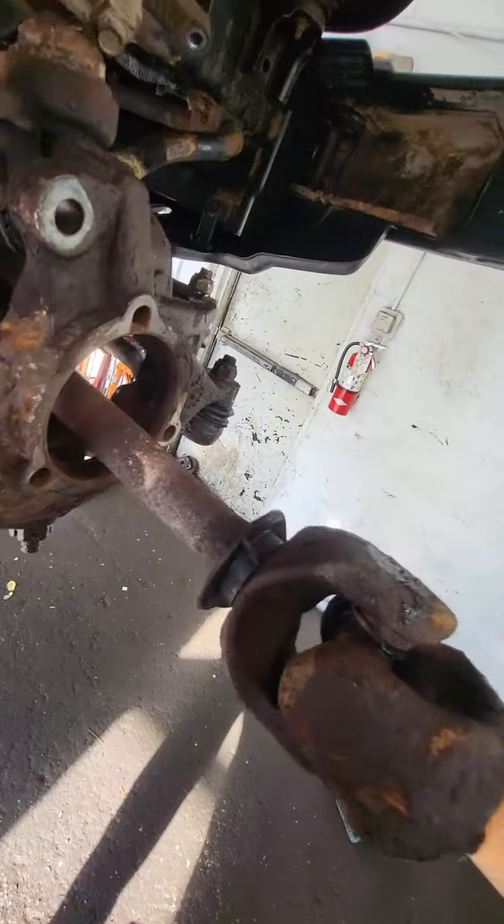So with two hammers, we kind of like we were working on the railroad — knocked it right out. That seems to be the fastest if it's all seized. And then the primary problem here is this is the outer U-joint.